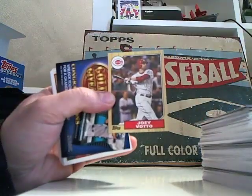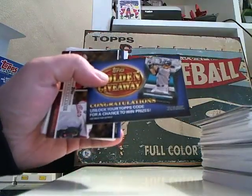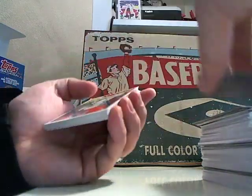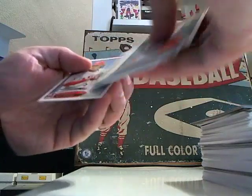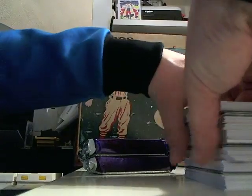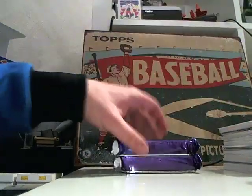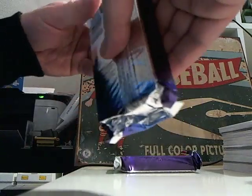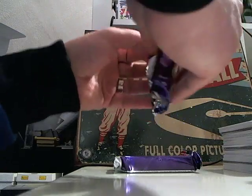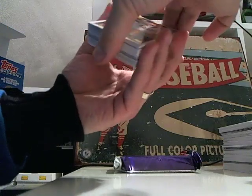Joey Votto is one of those players — along with Gibson and Halladay — that I got on a fantasy team, my big keeper fantasy team. Because of his performance he's become a player I kind of follow a little more than the average player. So there should be one more relic — probably a manufactured relic — let's see.